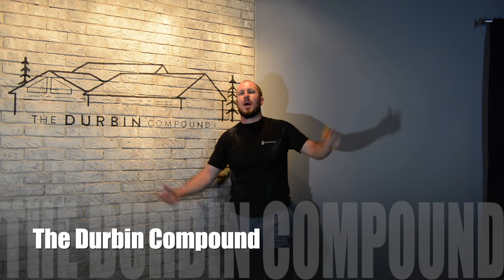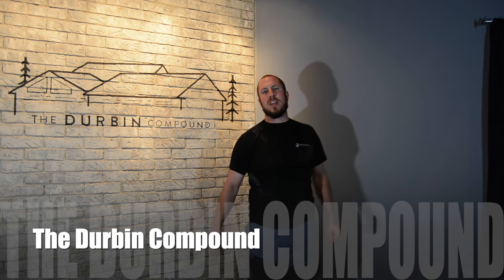What's up everyone? Welcome back to the Durbin Compound. If you haven't met me already, my name is Devin Durbin. Today we're going to do another episode of Awesome Tools Under 30 Bucks.